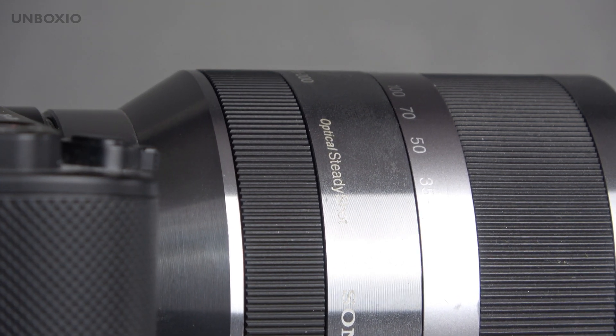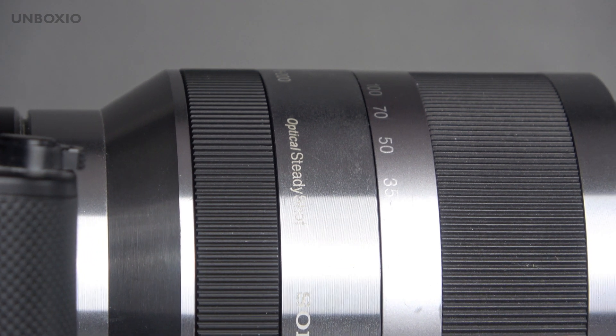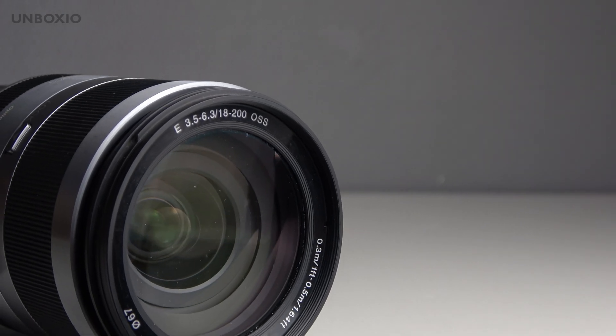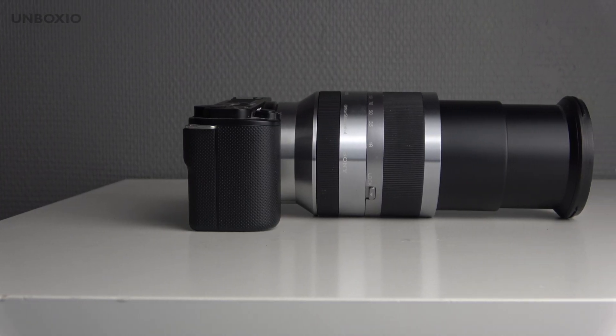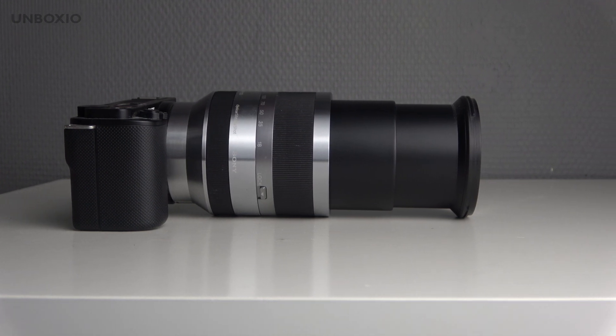The lens has built-in Optical SteadyShot, which is also why it's a bit bigger than some other lenses. The optical stabilization is definitely good — it won't replace your gimbal and it isn't as good as the stabilization in something like the Sony AX53, but it does compensate for a lot of shake.